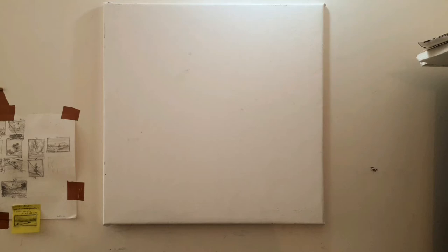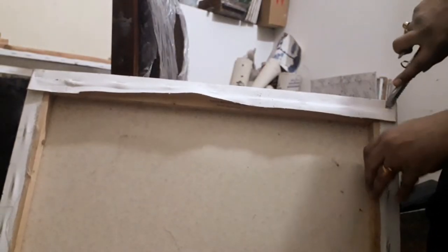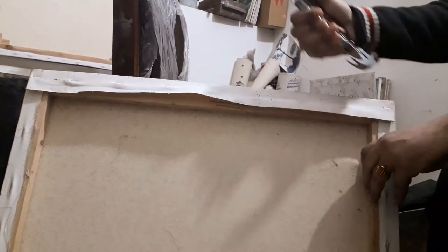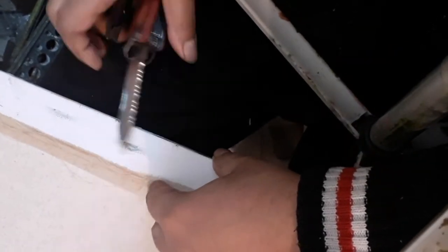Hey everyone, today I'm going to show you how to stretch a canvas using old stretchers. I'm going to use this multi-purpose hammer, using the knife section to remove the staples from the previous canvas. I'm going to separate this canvas and attach a new one, using the knife section to pull the staples and the pliers section to remove them permanently.